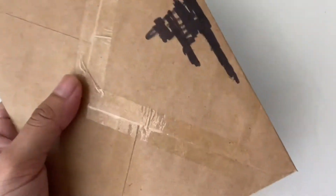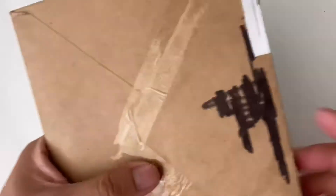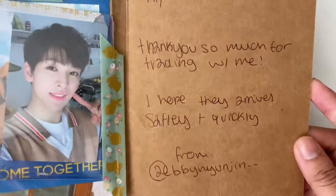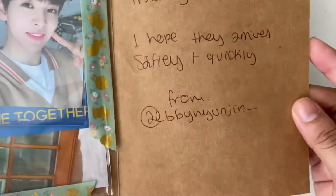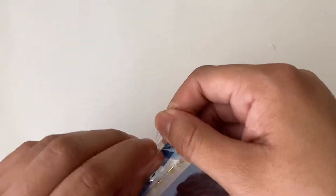Last envelope - it had the address on top so I just covered it up. The note says 'Hi, thank you so much for trading with me. I hope they arrive quickly and safely.' And that's their Instagram handle. This is Ellen's summer package set - I traded it for something, I'm not sure what.